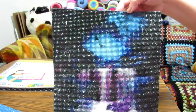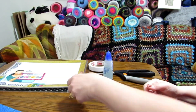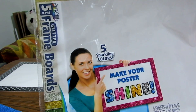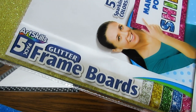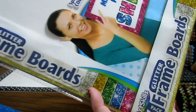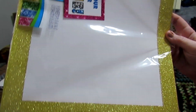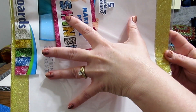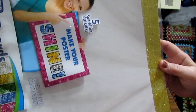I'm just going to do a very simple, inexpensive way to frame this. I want to show you something I found at Walmart — this is a package of five glitter frame boards, and there are all these different colors. They have glitter all the way around, and you can put your picture in the center. I've done one similar to this before, but this one I'm going to do a little bit different.